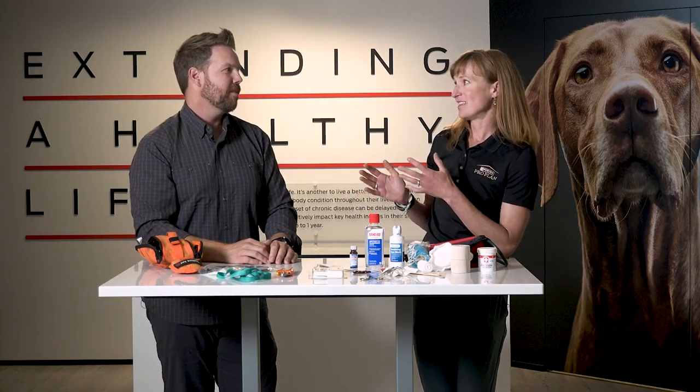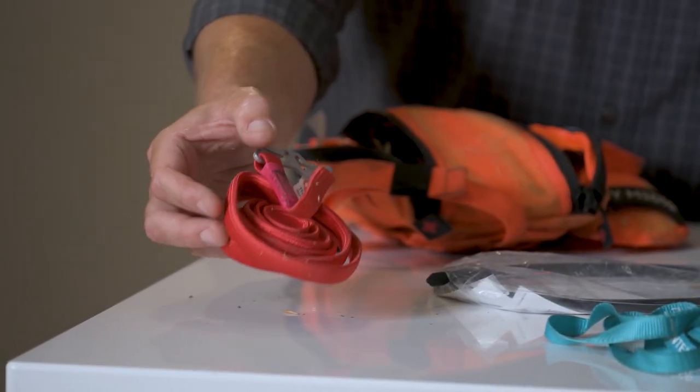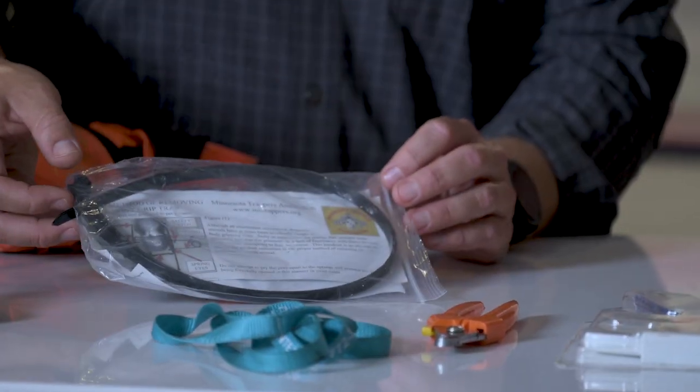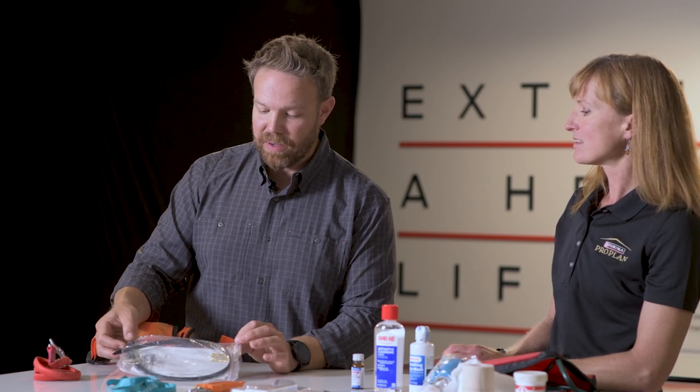This is a tourniquet, which I hope I never have to use in the field — it's a human model that would work great on a dog and also on your hunting buddy if they were injured. The other device is a set of heavy-duty zip ties designed to free a trap if your dog were unfortunate enough to get caught in one. It takes up a little space but is pretty lightweight, and if you need it you'll be super glad you have it.